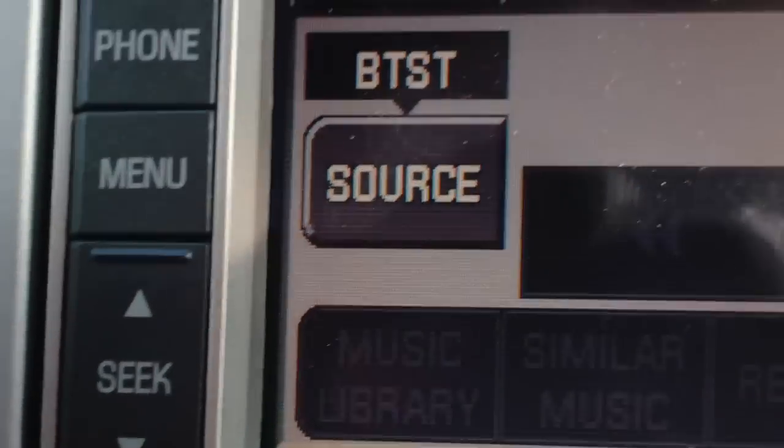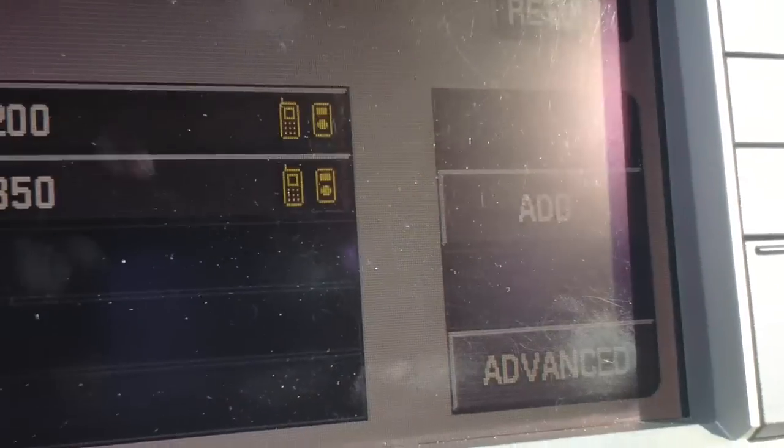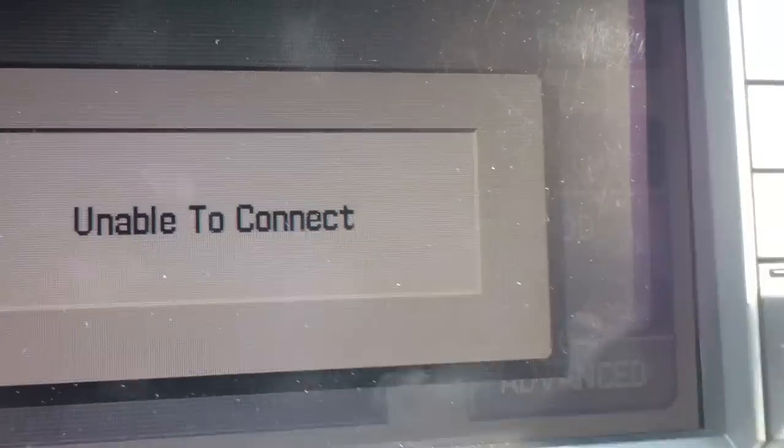You're going to see that you have a source list here with nothing set up. What you're going to do is go into Bluetooth devices and hit add.